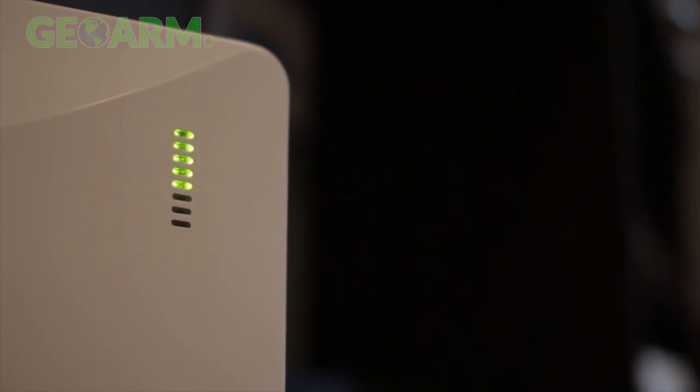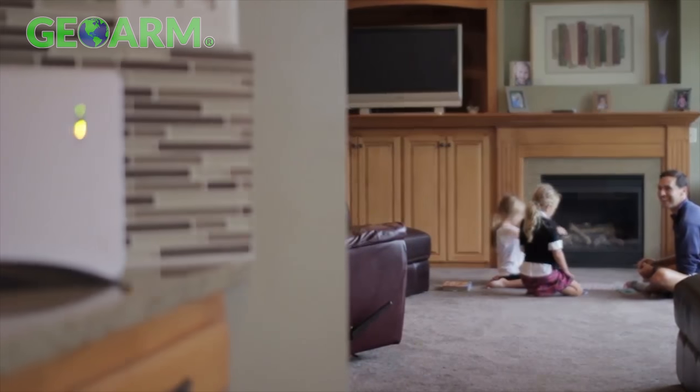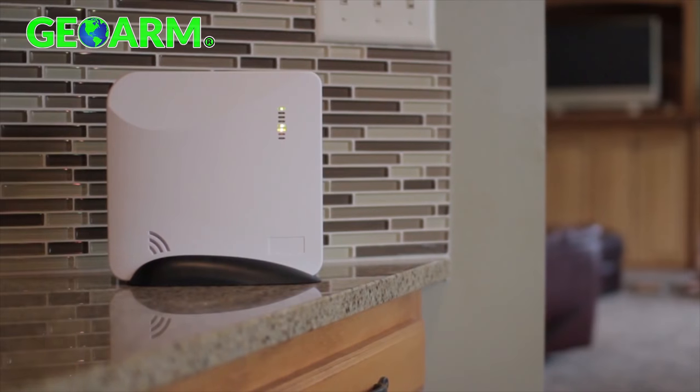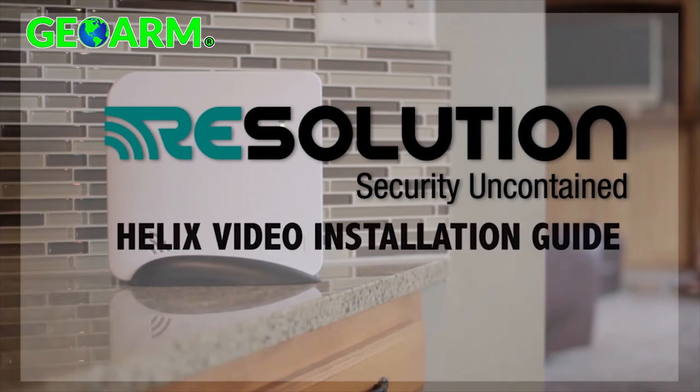Welcome to Helix, the first professional wireless security system that can be easily installed any place in the home. This is chapter 1 of the Helix instructional series, outlining the steps required to install the Helix panel.